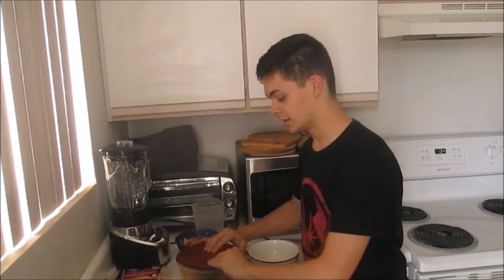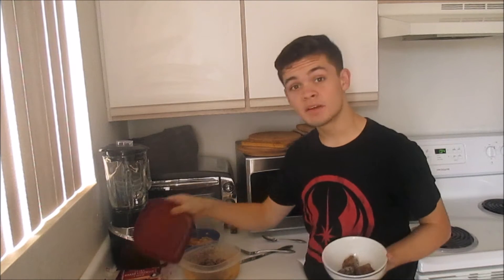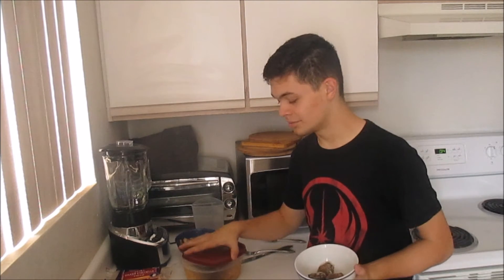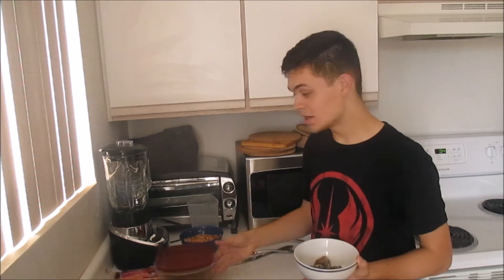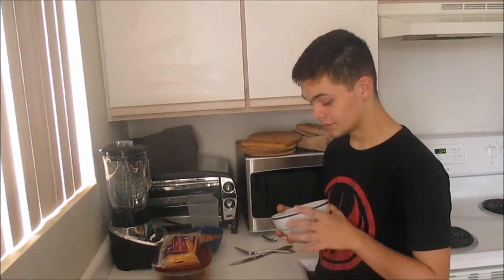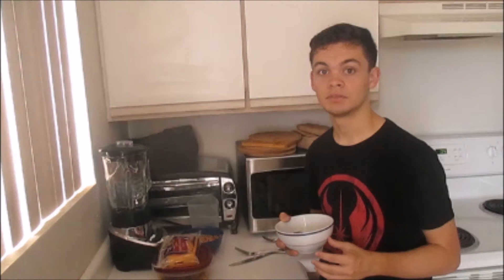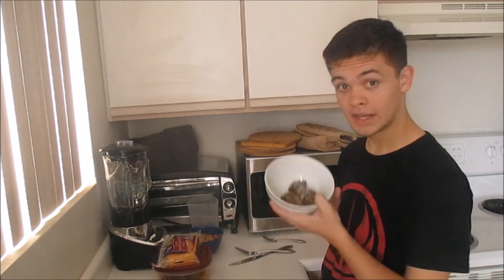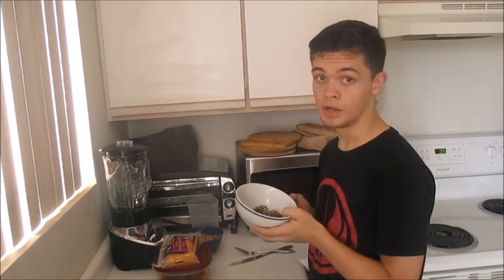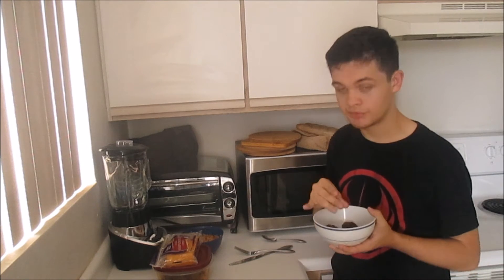Now that we're done with our potatoes, we're going to take whatever meat you prefer. Today we're using meatballs. Take as much as you want — it's your meal, you eat it how you eat it. I know a lot of you guys are going off to college and you're going to have to be on a meal plan, and I'm just helping you learn how to cook. So what you're going to do is defrost your meatballs. Alright, let's check the meatballs — they seem mostly defrosted.